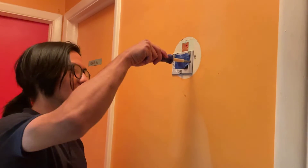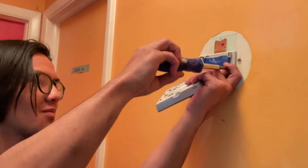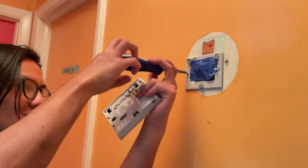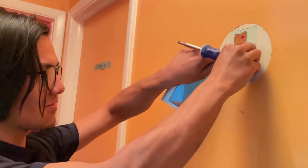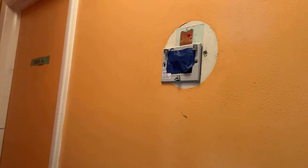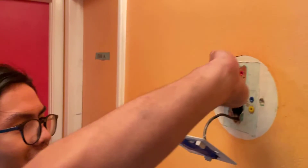We have the power turned off and I'll show you right now. It's very easy to just take out these two screws, then pull them out, and then simply pull this out and let it hang. And now you can see — very easy to just paint behind it.